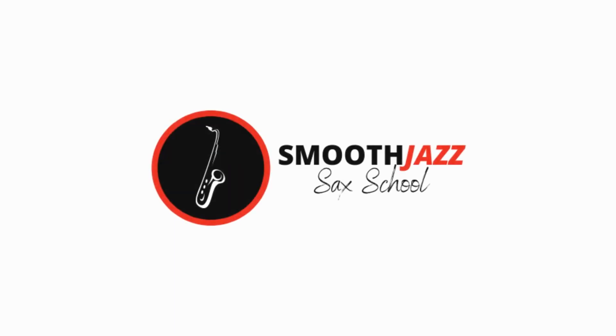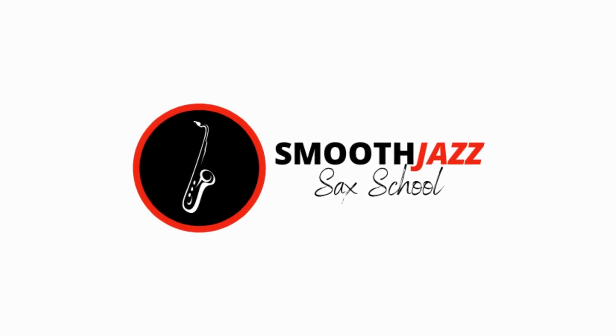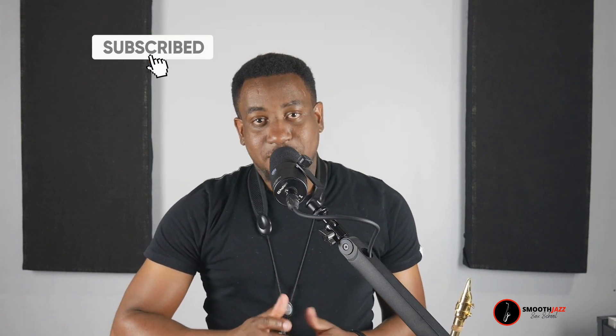Hey, how's everyone doing today? In today's lesson, I'm going to show you guys how to play Going Home by Kenny G. Stay tuned. This is Jason Thompson with the Smooth Jazz Sax School. As I said before, in today's lesson, I'm going to show you guys how to play Going Home by Kenny G. So this is one of the requested songs that I've had for a few weeks, and I wanted to touch base with it.